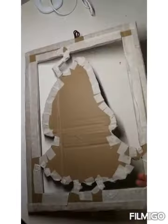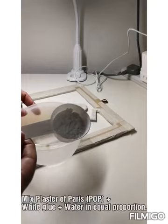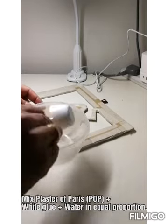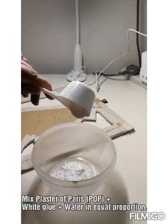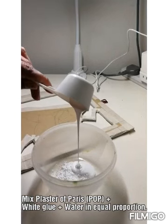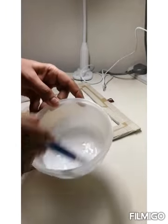And now it's totally covered. This is plaster of paris, and then white glue, and the next ingredient will be water. All three in equal proportion and then mix it well.